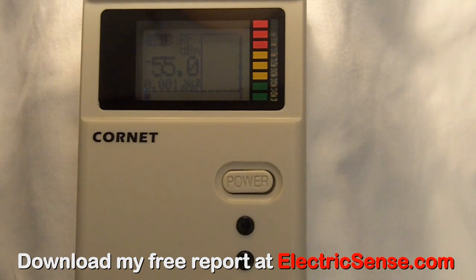Because it measures up to 8 GHz, it can even measure new Wi-Fi, which is operating in the 5-6 GHz range. This Cornet meter is a sophisticated meter that can be used very easily, and I'm going to show you how.